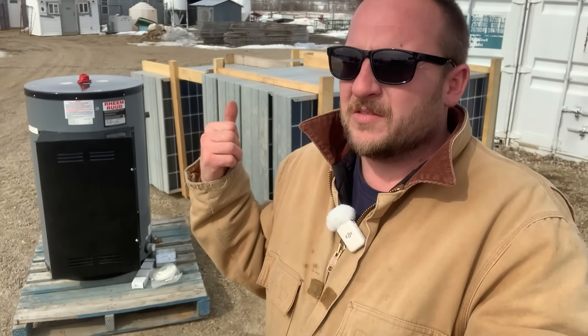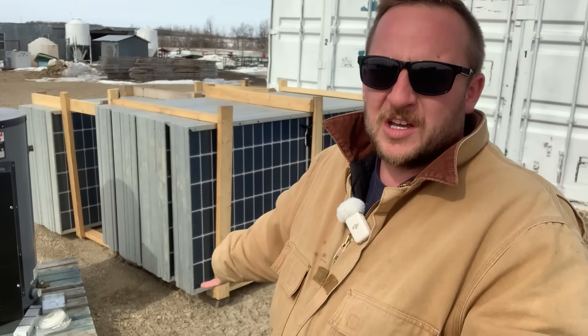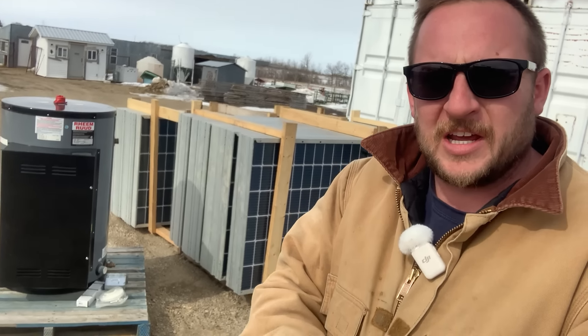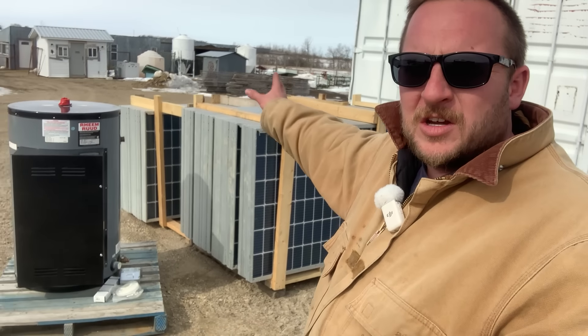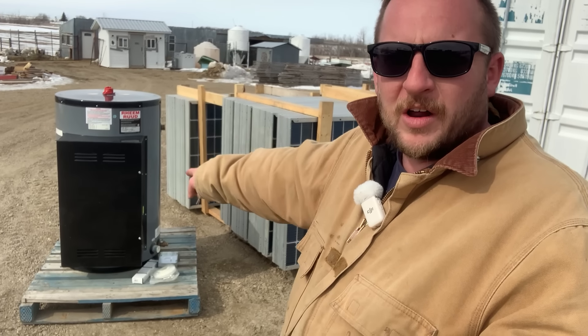These are 450 watt Longhi bifacial brand new solar panels. The crack in the glass doesn't matter — they were all tested for 445 watts. We put them on a steep angle, almost straight up and down, especially because I want the energy in the winter to be heating water. I'm taking 24,000 watts of photovoltaic energy and wiring them directly into the thermal resistive element for heating water.